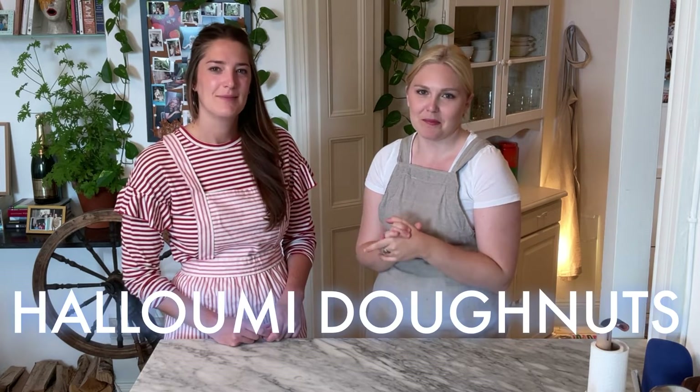Hey my dudes, my name is Cecilia and welcome to another week in my kitchen here in Stockholm, Sweden. This week we have my lovely friend Lucia and we are going to be making halloumi donuts.